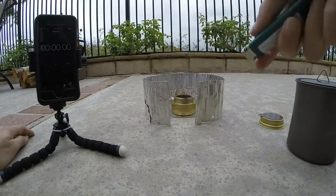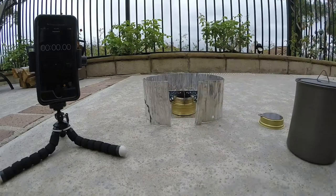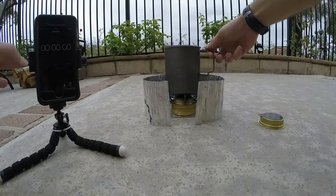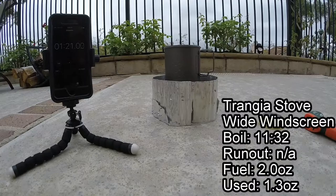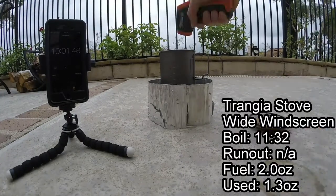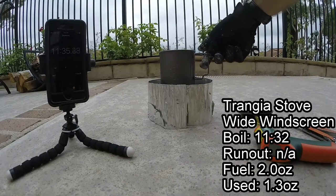Now testing the wide windscreen on the Trangia. Set the pot on and start the clock. At 11 minutes and 32 seconds, we've got a rolling boil.